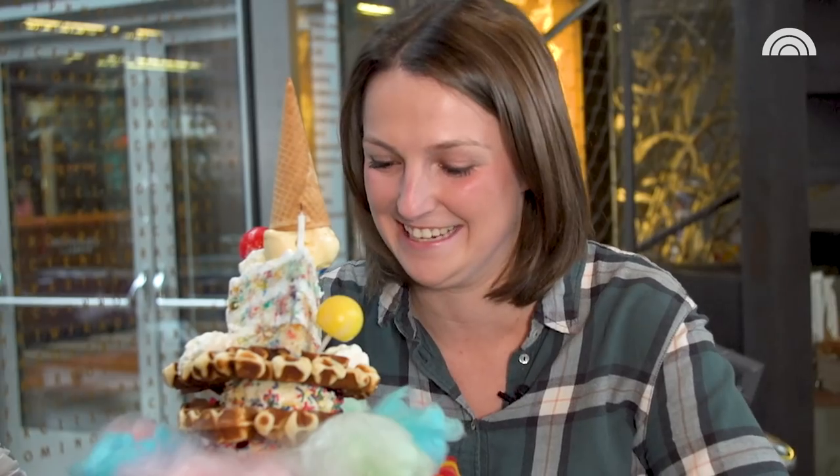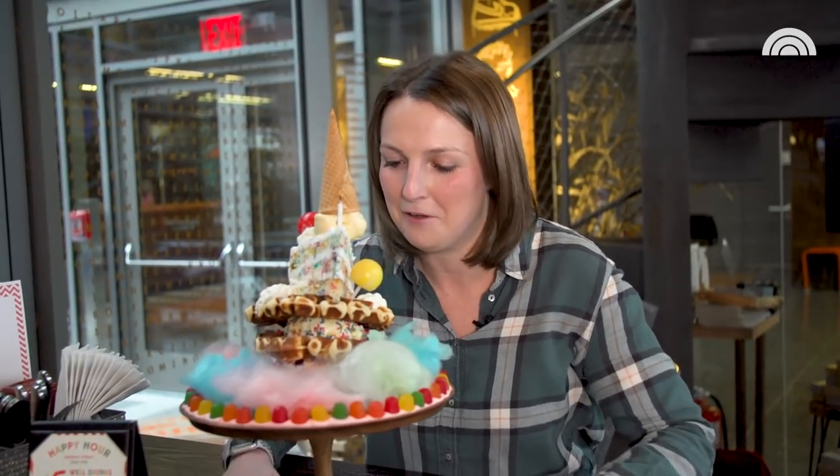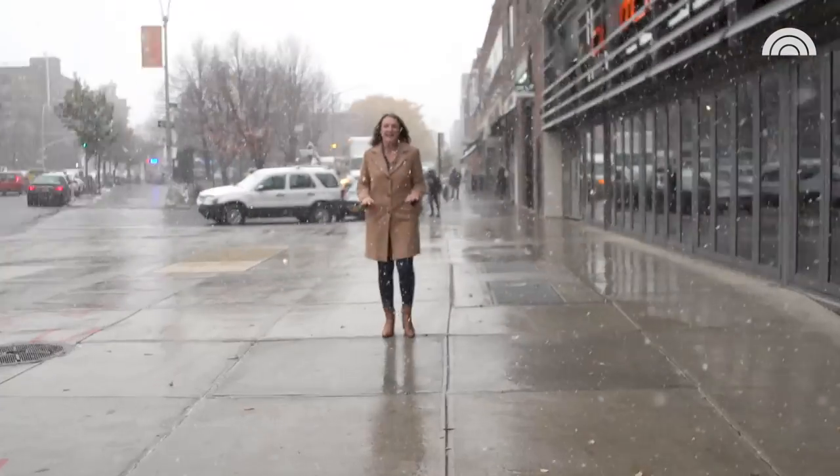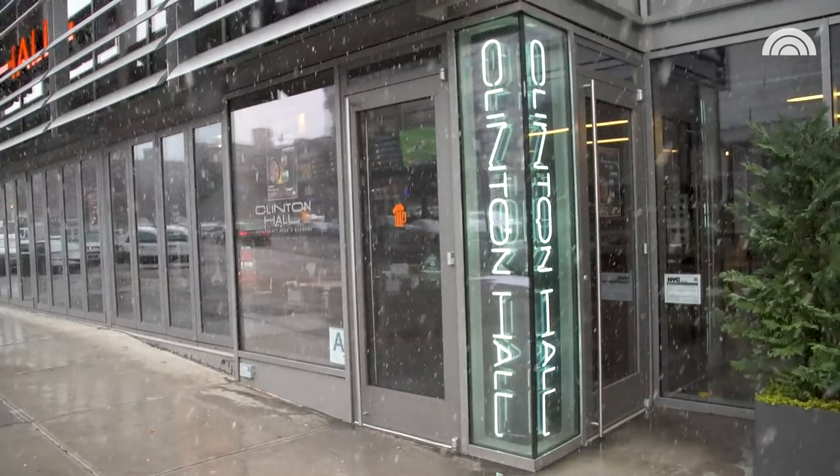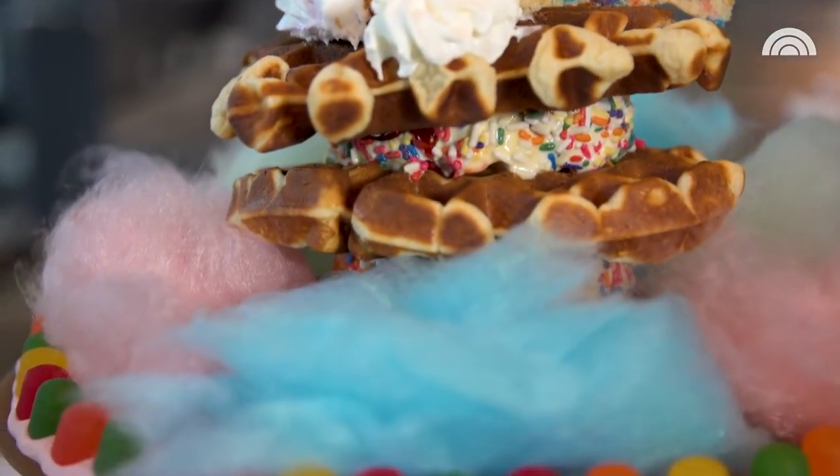I'm gonna do this. I'm gonna take on this gigantic waffle all by myself. Where can I even begin? If there's one thing I know, it's that it's never too cold for ice cream. And today, we're at Clinton Hall in Williamsburg because they got this towering stack of waffles and ice cream. I gotta know — is bigger better?